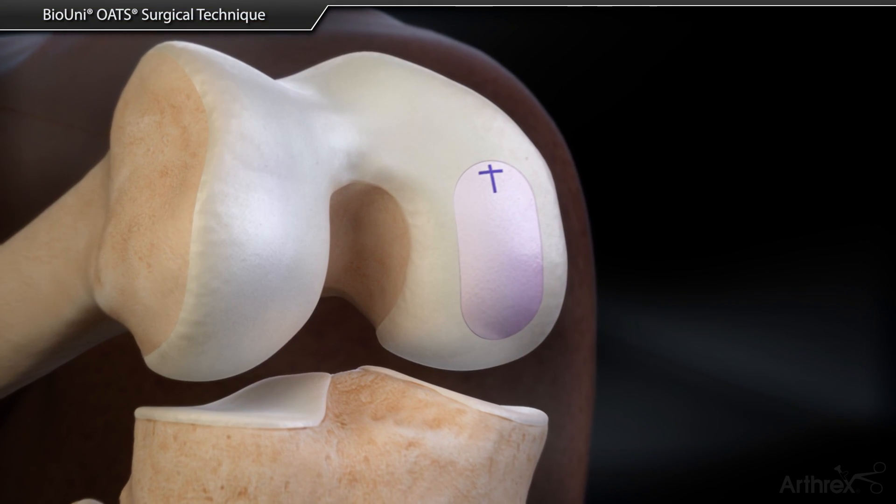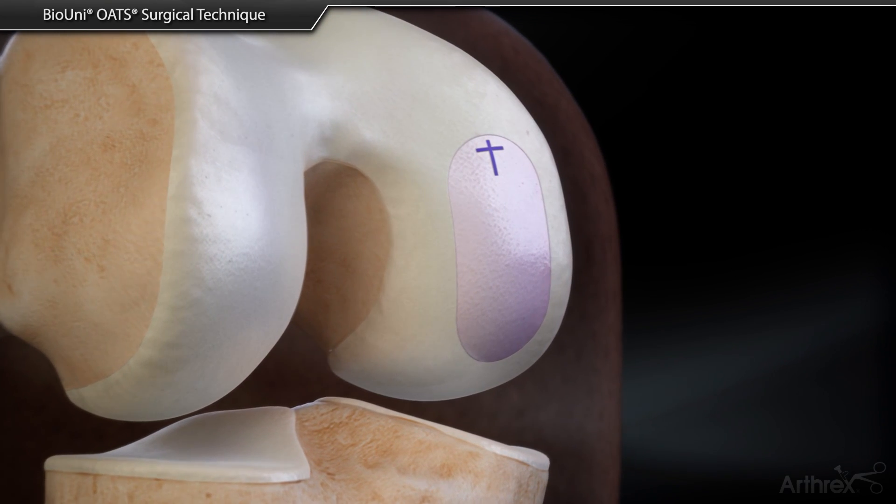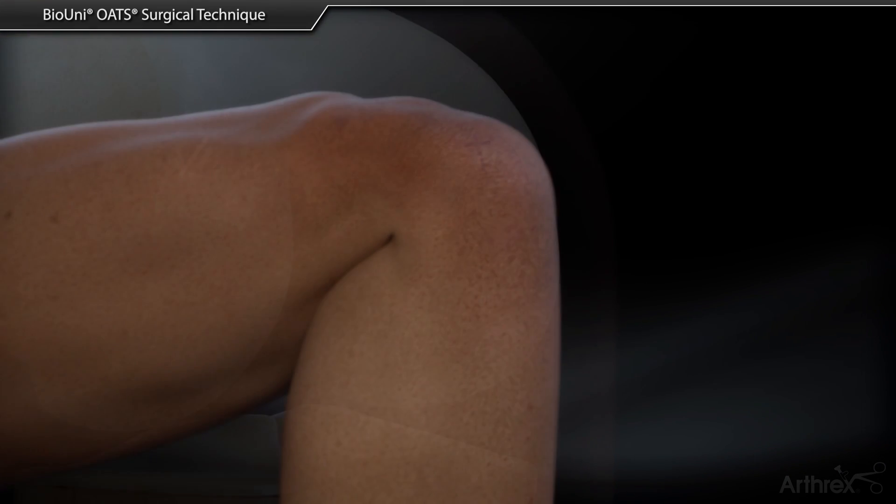The BioUni osteochondral allograft transplant system provides a new and effective treatment option for elongated defects of the articular surface.